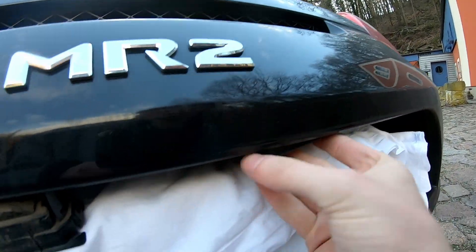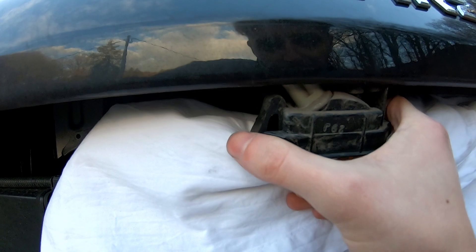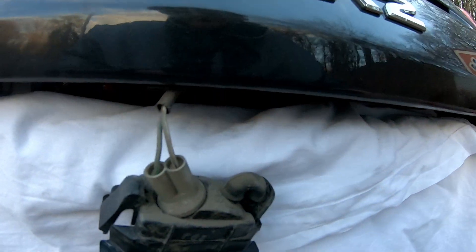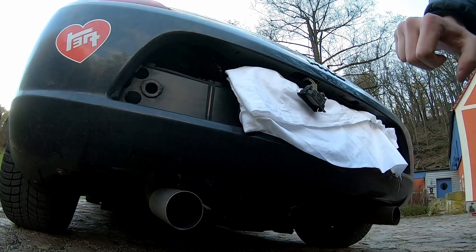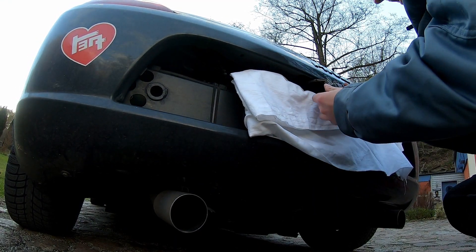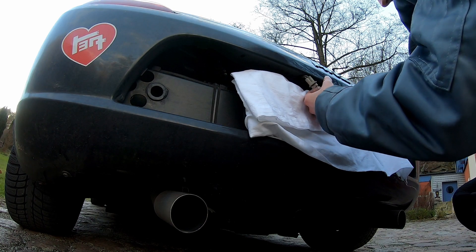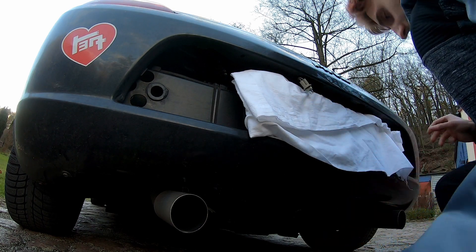I don't need to replace this one because it's still fine, so I'm going to pop it back in. But the left one went bad, so you can pull it out like that, then twist it and the light cover comes right off. You can set the cover aside.